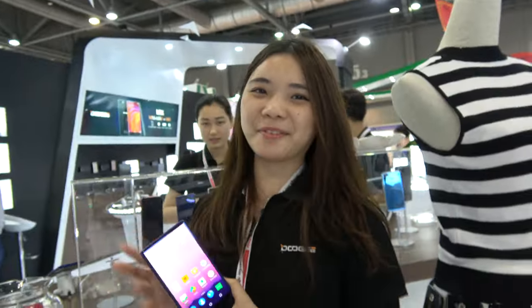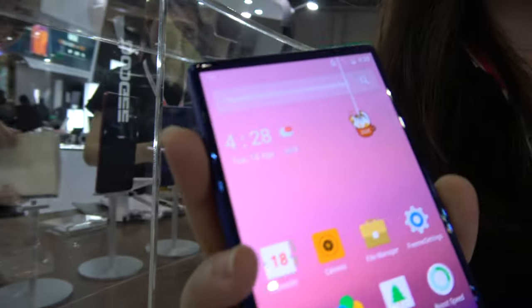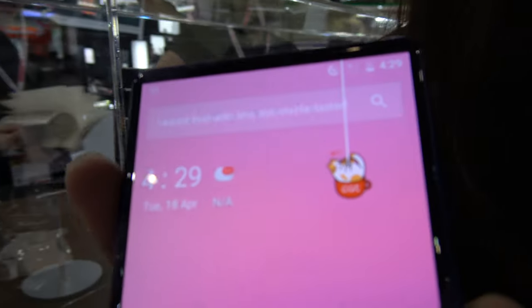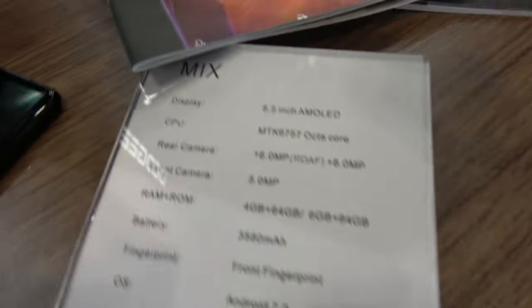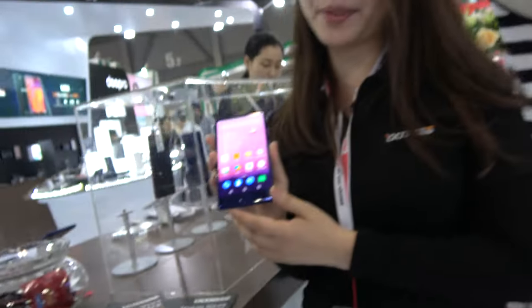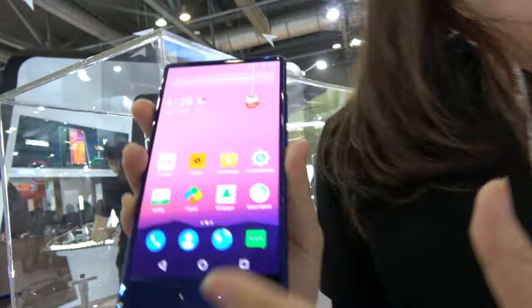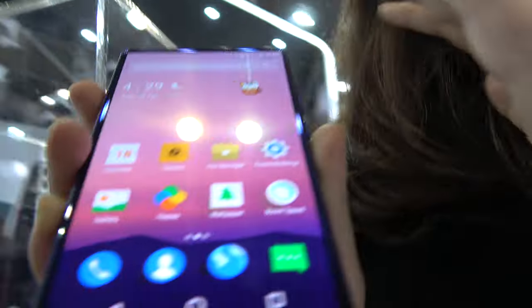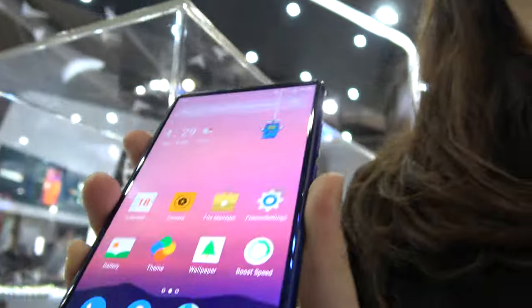This is The Mix by Doogee. My name is Ruby, I'm a sales representative of Doogee Mobile. Right here you have the Mix by Doogee — this is a bezel-less phone. There's no bezel and it's a 5.5 inch AMOLED. This is a Samsung AMOLED display. This should be a 5 inch phone body, but we put a 5.5 inch display — that's why we call it Mix. Minimum body with maximum display.